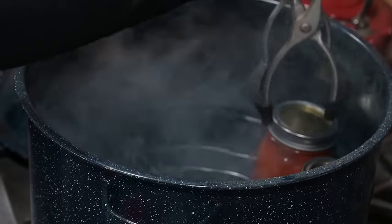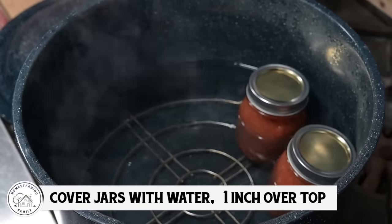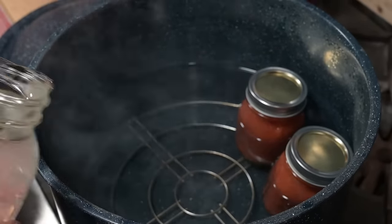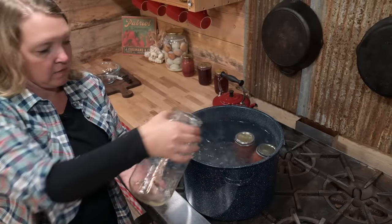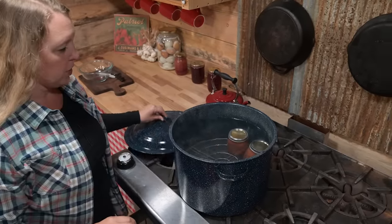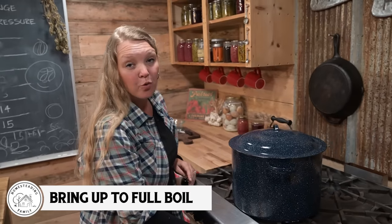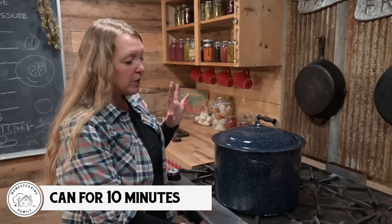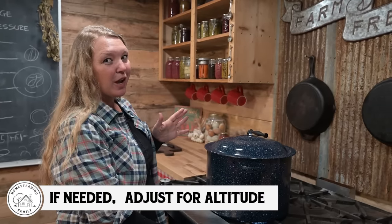When we're water bath canning, we want our jars covered with water to about an inch over the top of them. So once you get those jars in there, you're going to want to adjust that level. Put the lid back on and turn your heat up to medium-high to bring it up to a full rolling boil. Once it gets to a full rolling boil, we're going to can this for 10 minutes if you live at sea level. For every 1,000 feet you live above sea level, you're going to want to add a minute — so for me, I would be at about 13 minutes. Once your timer goes off, turn off the heat.